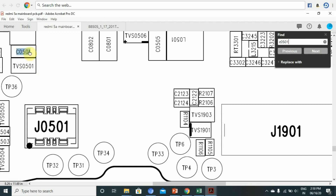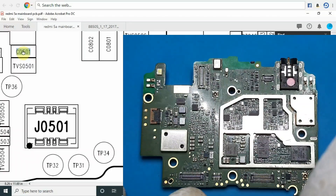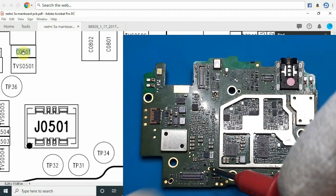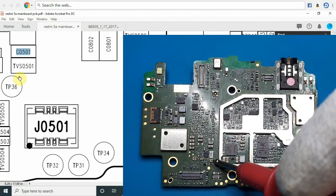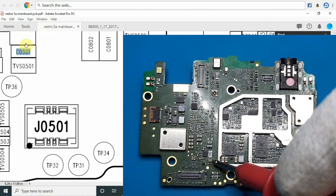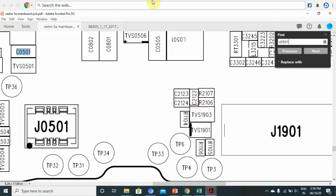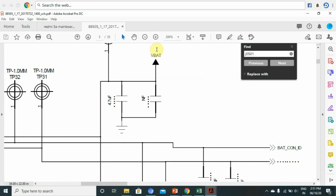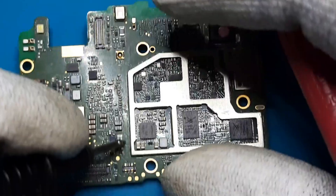C0501 is the capacitor. In the battery connector, there is a diode on the top — let's check that. Here we have a battery connector and a test point. We also have a capacitor. Here we have a circuit diagram. The first pin is the 8-pin.